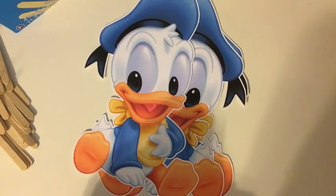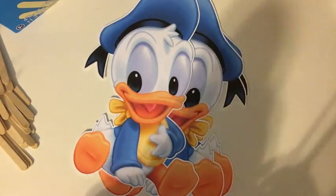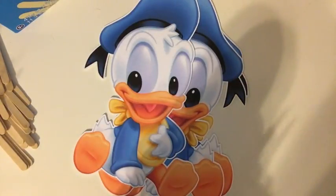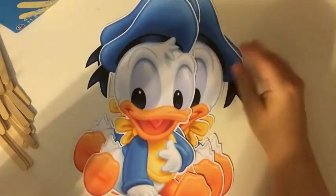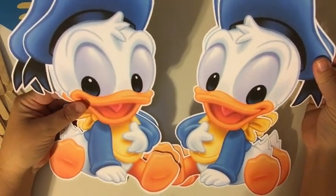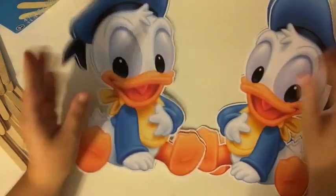Sometimes if they're more intricate or have many colors that back up to each other, I'll glitter in stages so they don't run or bleed into each other. You can hear my voice — I have a cold from the kids. It's always nice when they get you sick after they're sick. Alright, let's get started on Baby Donald.